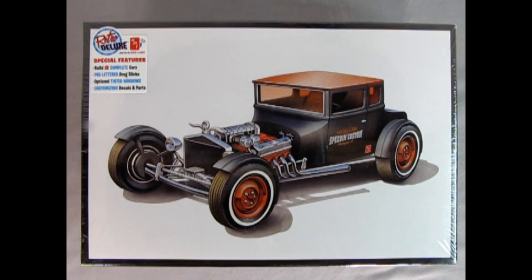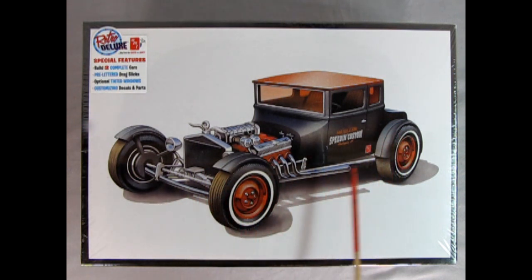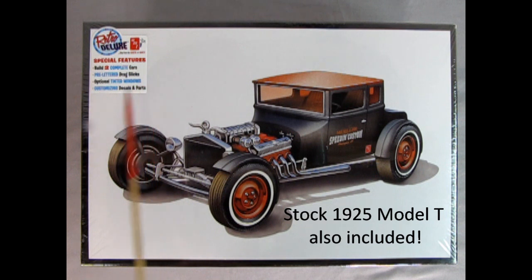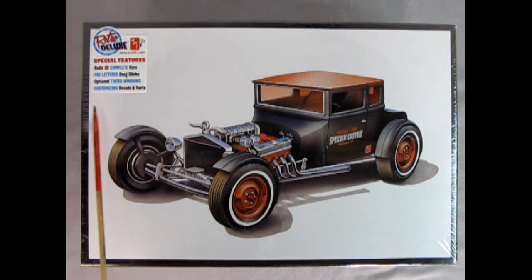Here we have the AMT 1925 Ford Model T Chopped T. This model kit is really amazing because you actually get two cars in one box — one that you can build as a great chopped-down street rod, and the other you can build as a complete stock factory car, just like Henry Ford would have brought out of his factory back in 1925. The special features include building two complete cars, pre-lettered drag slicks, optional tinted windows, and customizing decals and parts.